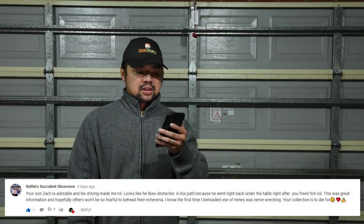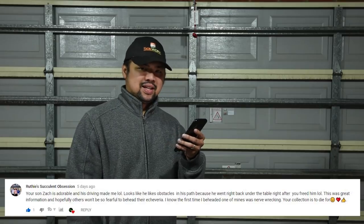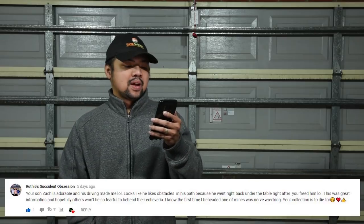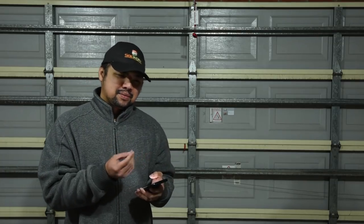First comment is from Rudy's Succulent Obsession: 'Your son Zack is adorable and his driving made me laugh out loud — looks like he likes obstacles in his path because he went right back under the table after you freed him. Hopefully others won't be so fearful to behead their echeveria; I know the first time I beheaded one was nerve-wracking. Your collection is to die for.' I remember the first time I dared cutting mine — it was an echeveria Dicks Pink. I cut it below the rosette but left a bit of a gap, so only two pups came out. Not bad for a beginner.